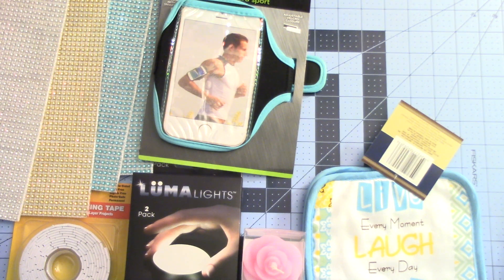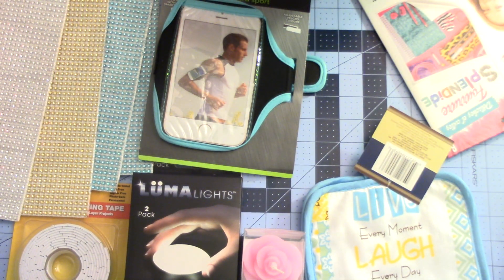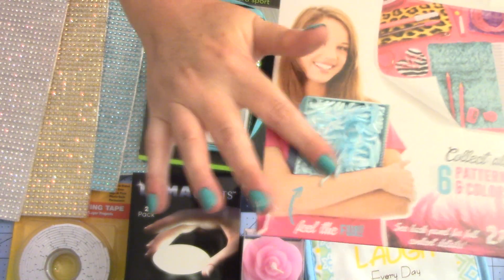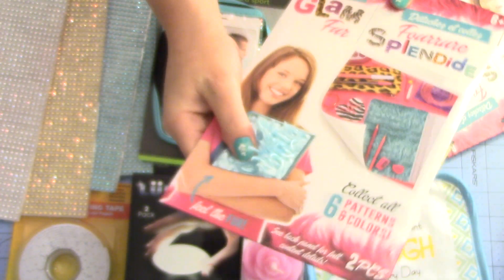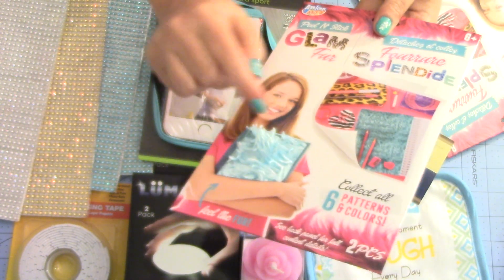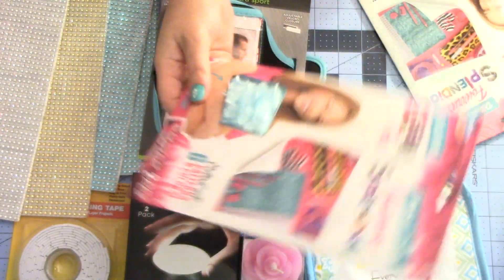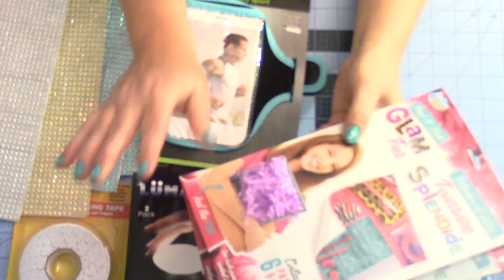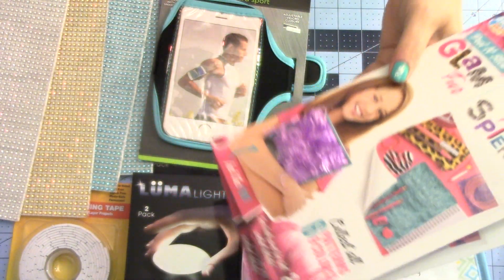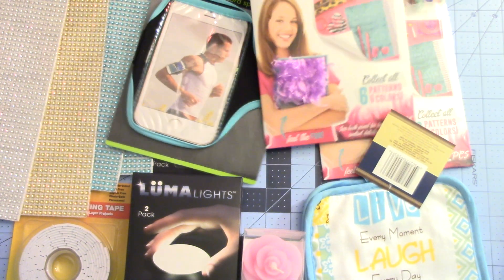They also have this, which would be great for crafts. It is the peel and stick glam fur. It detaches and it says collect all patterns — there are six colors and this is a two-piece. This is like those little fuzzy cushions. I got this really pretty blue. At my Dollar Tree they also had a leopard print one, which I didn't want. I got a purple with a touch of pink as well. You can just decorate anything you want — peel and stick. I was excited about that.